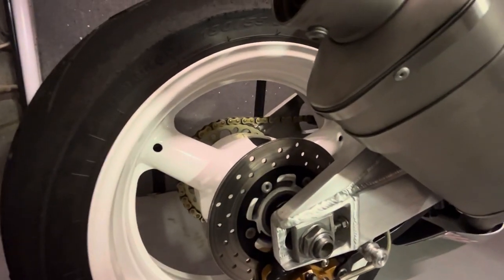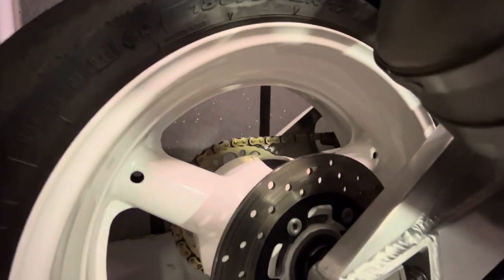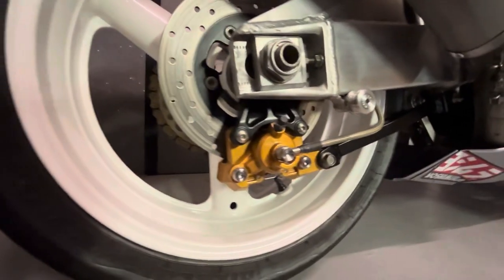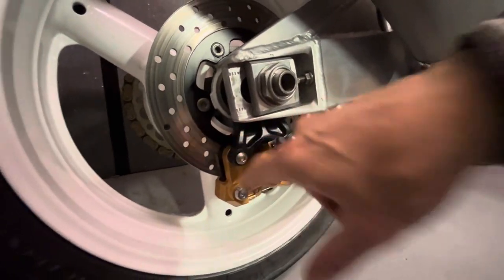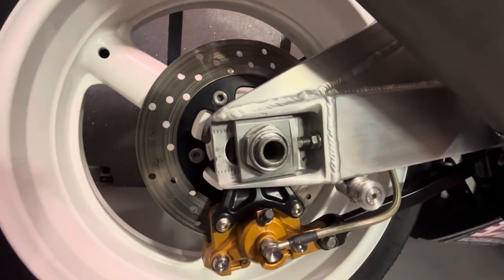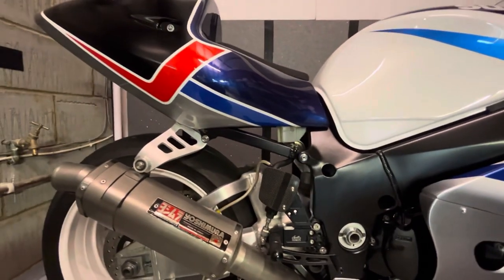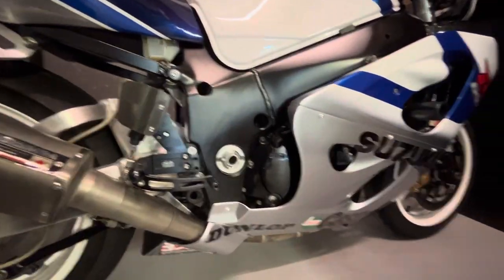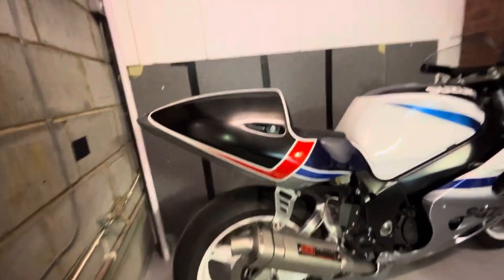We've got Renthal sprockets front and rear, with a 520 chain - slightly smaller chain than standard. Again the calipers are all painted nicely, caliper bracket, disc - everything's had a refresh. She had a new oil change the other day as well.